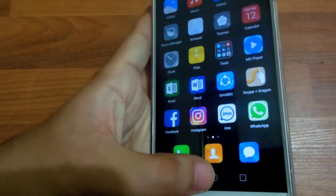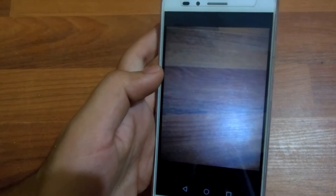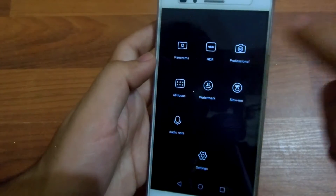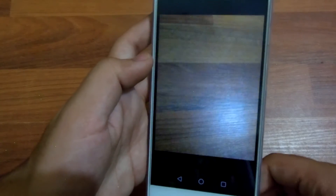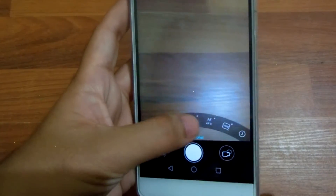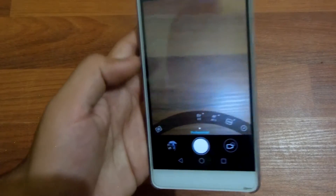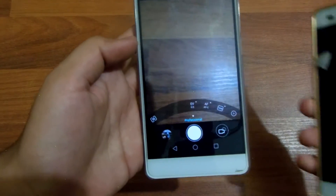When you go to the camera, you've got an option to record slow-mo and also an option for professional mode. However, this professional mode is not that handy as it only has the option to change exposure and autofocus area. Let me show you what it looks like on the P8 Lite for comparison.